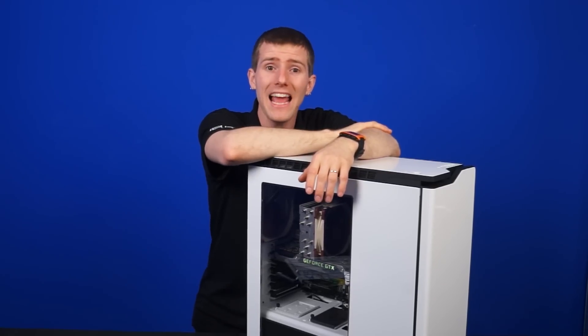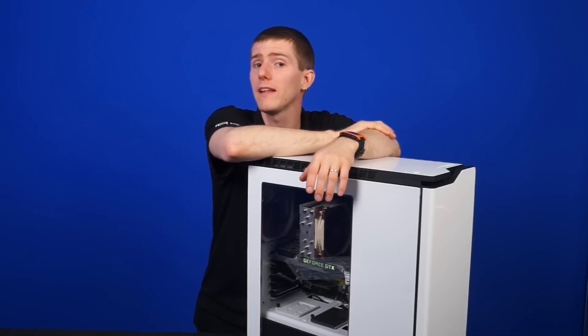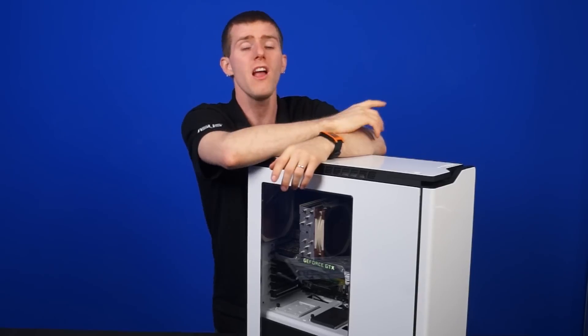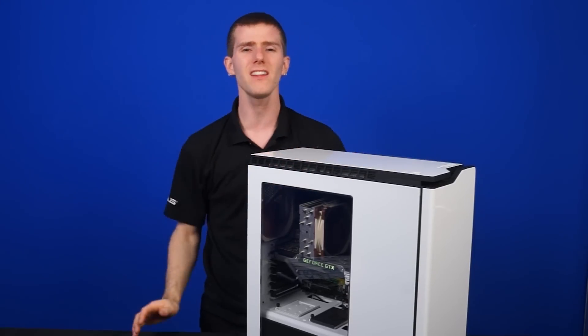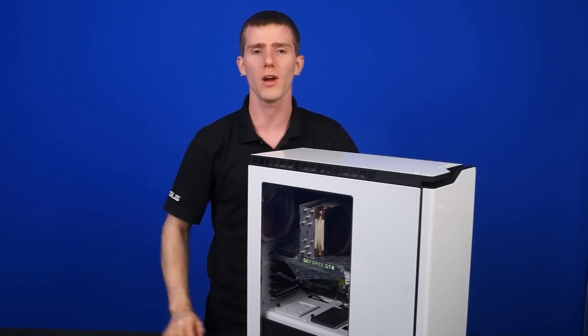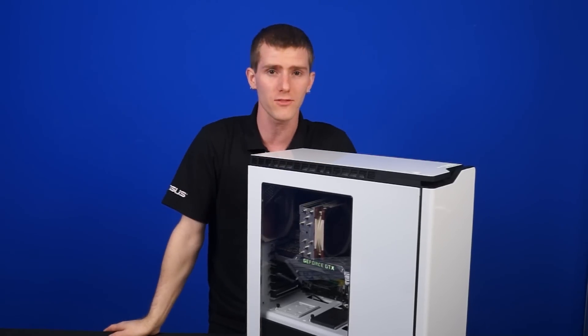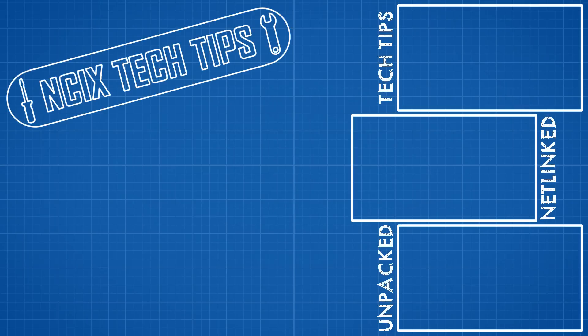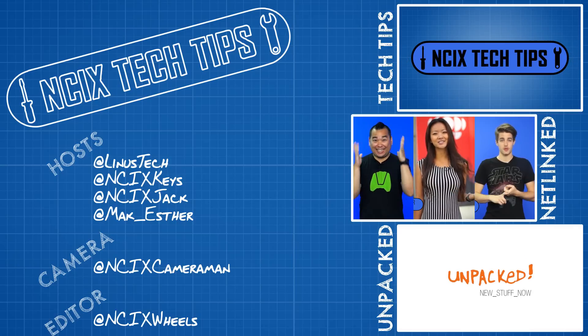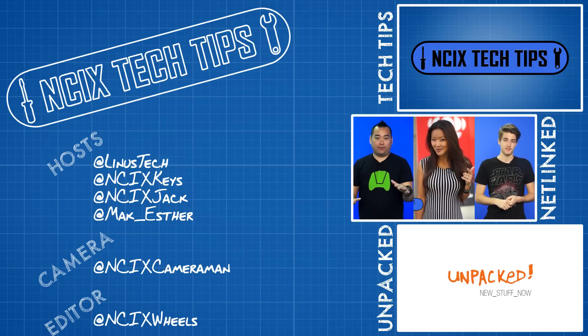Big thanks to iGalleria for loaning the Mac Pro to NCIX for this episode. This unit's going to be going on display there, so go check it out — more info in the description. Thanks for watching, guys. Comment below and tell us your Hackintosh stories — we'd love to hear them. And as always, don't forget to subscribe to NCIX Tech Tips for more videos like this from NCIX.com. We'll see you next time.